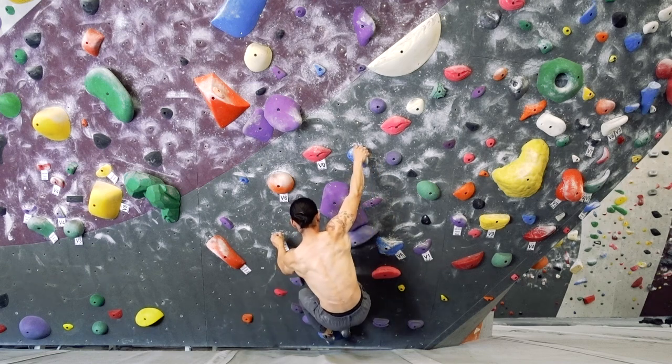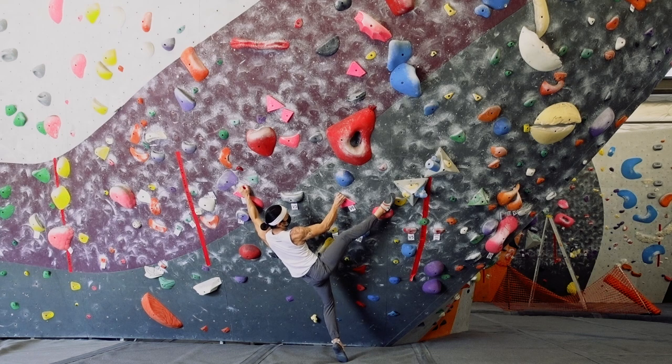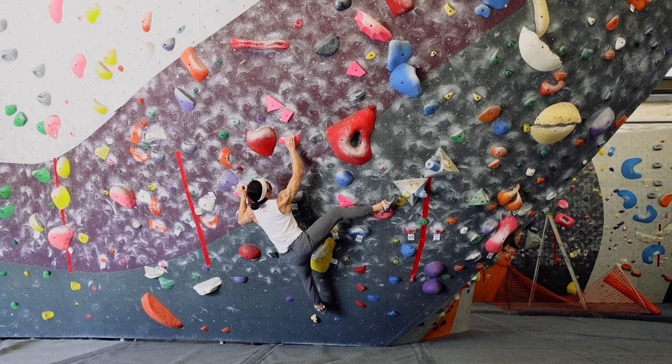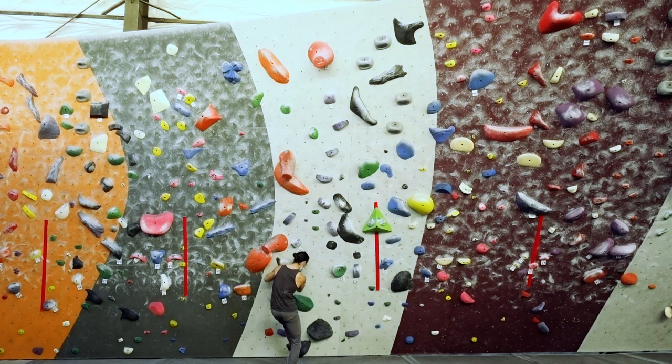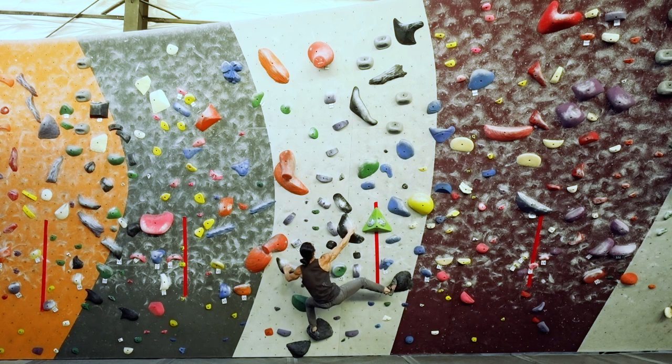You can also do this the opposite way. If the problem presents an obvious right foot to start, you'll know that it's very likely the first move will be made with the right hand. Remember that bouldering has a built-in high attempt and high failure rate, so don't be discouraged if you can't figure out a start quickly. Keep experimenting with different methods and you'll eventually start to narrow things down.